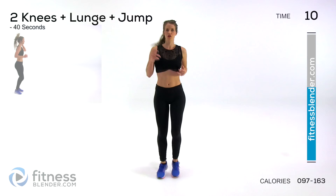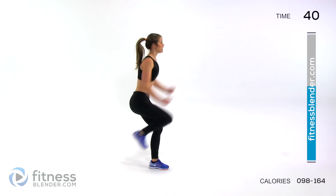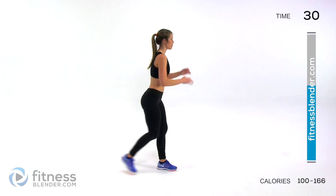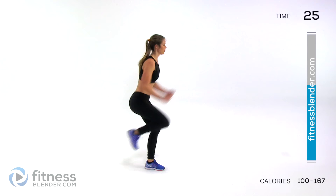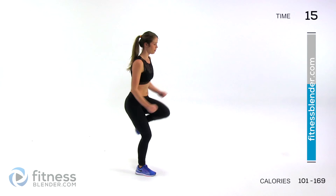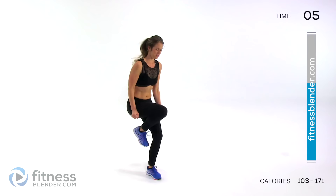For this one, we're doing two knees kickboxing style and then lunging back, and then jumping to switch legs. Knee, knee, come back into a lunge, pop to switch. If you want lower impact, stay here, do your lunge, and then come up to the center to switch. Otherwise, move as quick as you can.